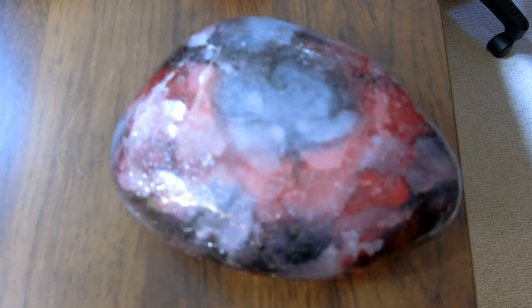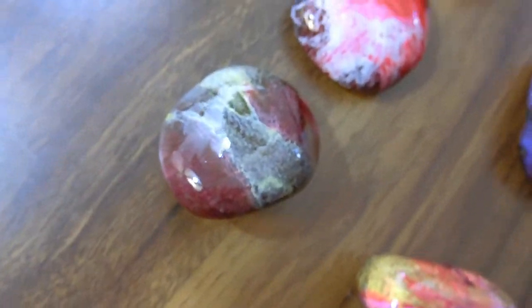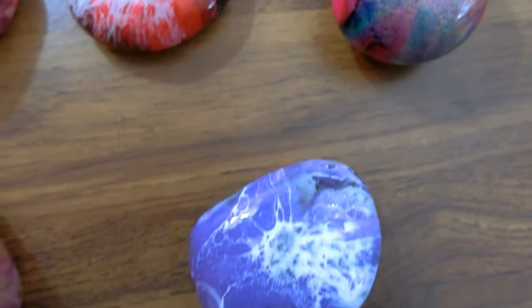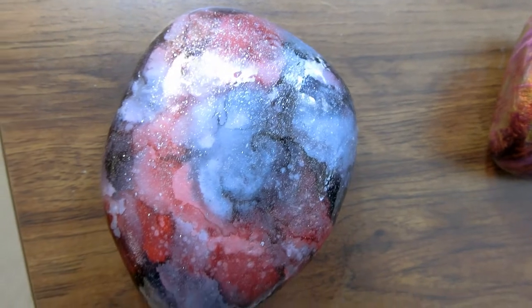Hello everyone, welcome to Ron's alcohol ink painting course — alcohol ink on rock. Here are some examples of what we've done in the past, and then we'll get into how to do this.